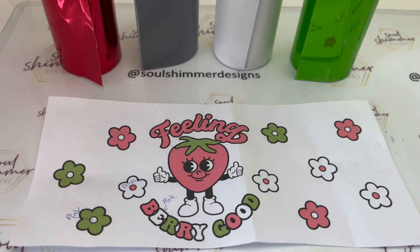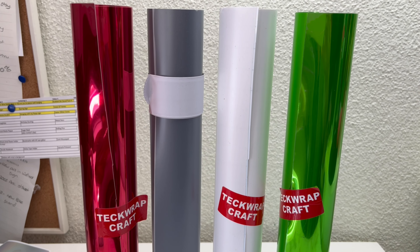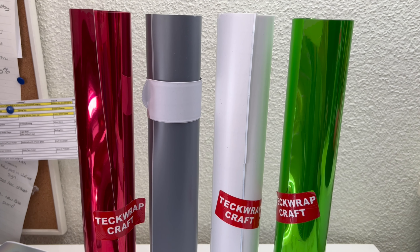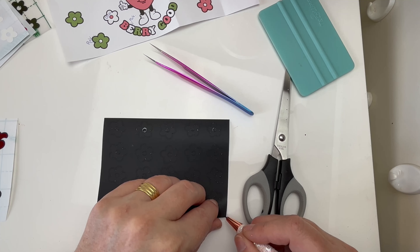Now we're on to the fun part — the decal. I've used the red mirror chrome, the ink black, the coconut white, and the mirror chrome lime green.